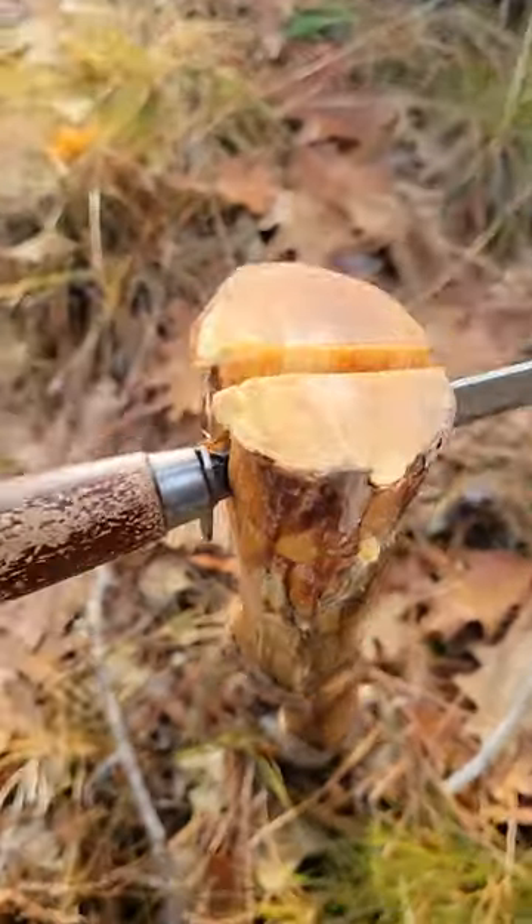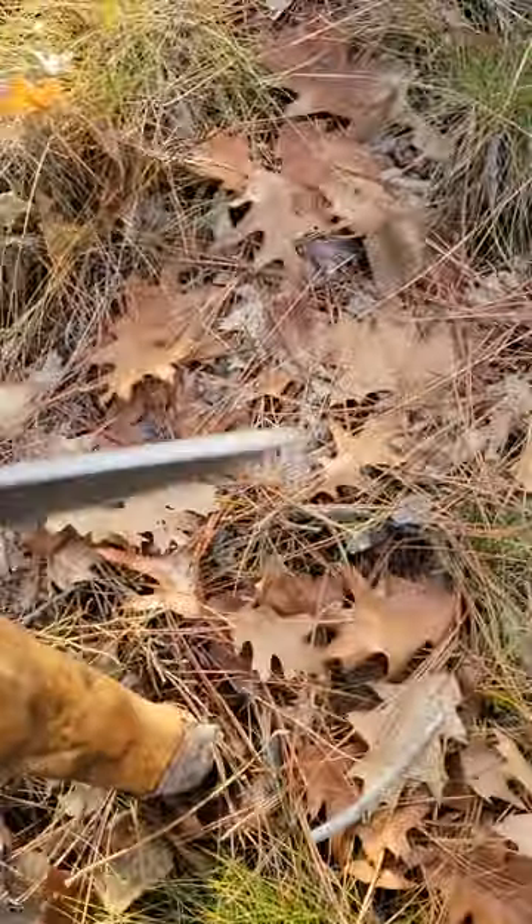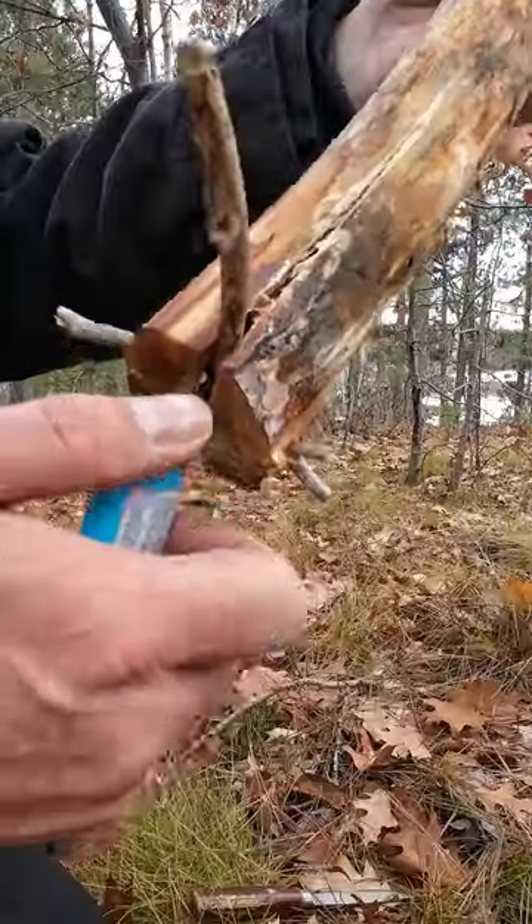Scrape off all the bark, and then take your knife and split it partway down the top. You want to do this in a cross fashion, because you're going to stuff it with sticks here, and that's going to keep it propped open to give it airflow.